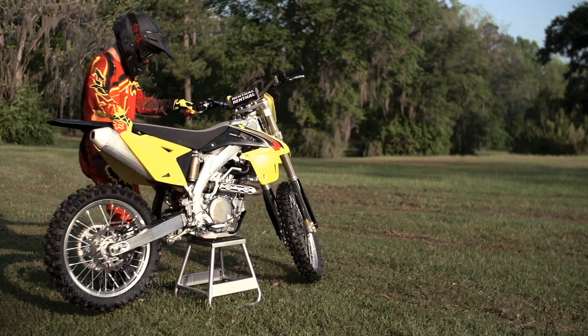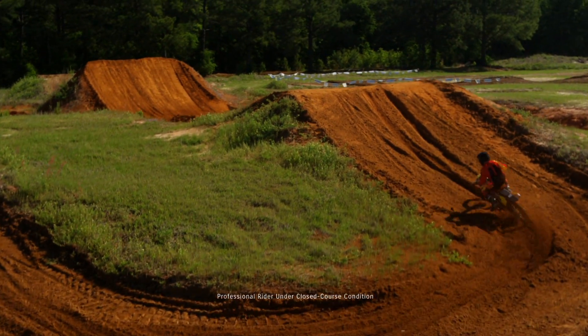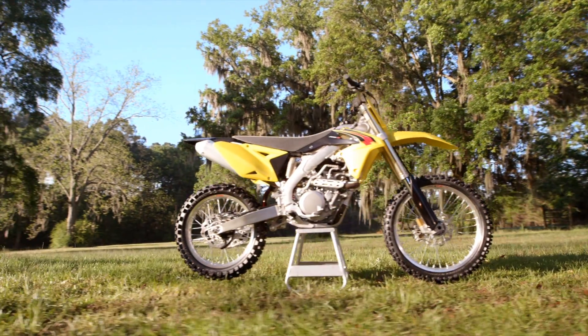A ton of laps put out here throughout my whole career, and countless hours — a lot of blood, sweat, and tears have been poured out here. And it was all for one goal, and that was to win championships for Suzuki.